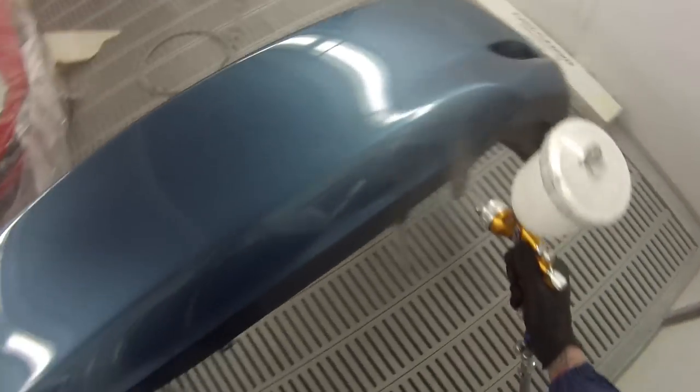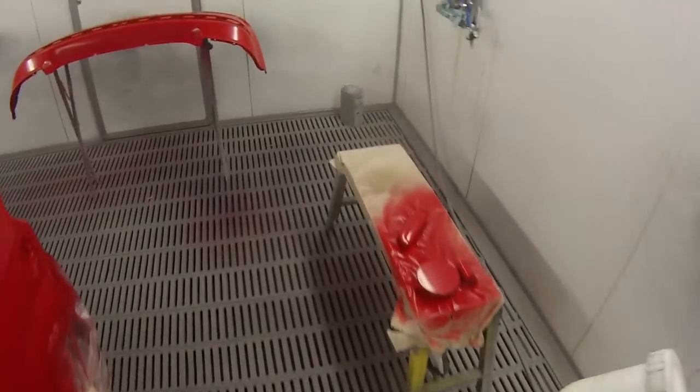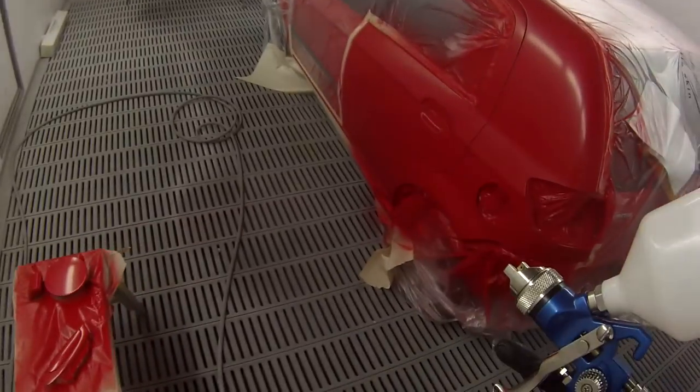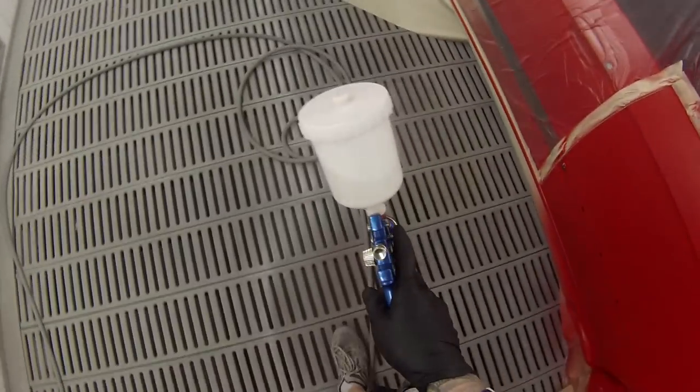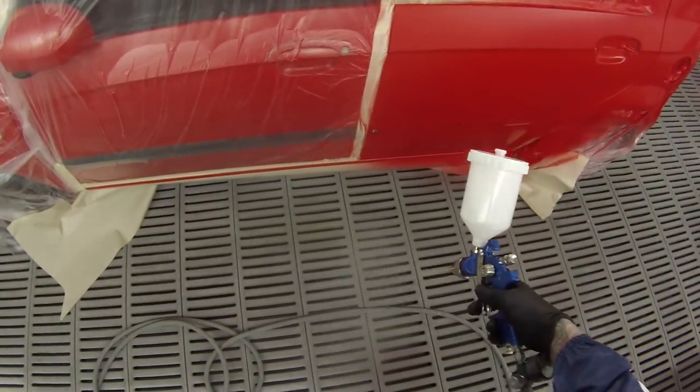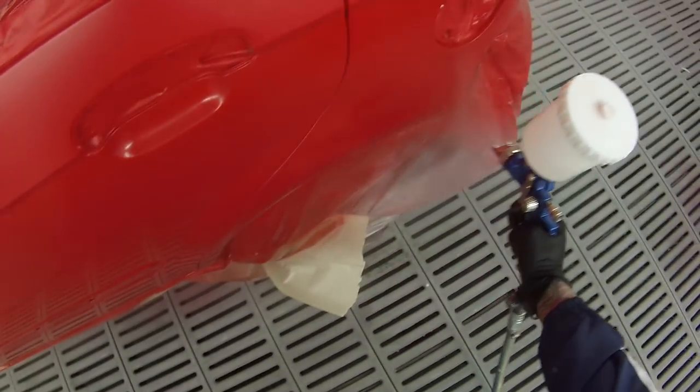I'll be going back over to the Hyundai Getz and swapping back to the Carmix gun. My initial thoughts straight away were that this Carmix gun goes through twice as much paint and puts a very thick orange peel on. For some reason you have to have the pressure really high to get it to spray half decent — that was about 40 psi on the regulator, and it just likes higher pressure and goes through a lot more paint.